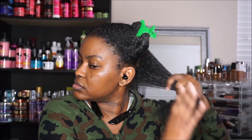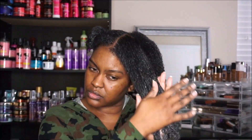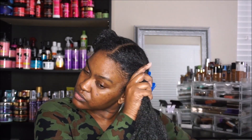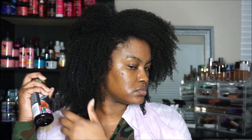I am using the essential oil by African Pride to seal in the moisture. As my leave-in, I am using Palmer's Mallow Root Leave-In Conditioner, which I have been using heavily because it is really good at detangling and it also has great slip.